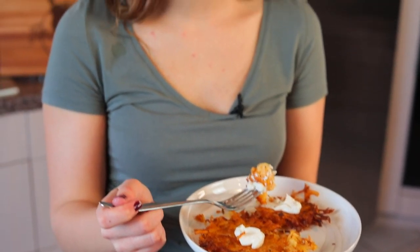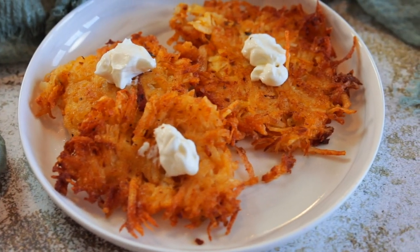If you've ever wanted to visit Belarus, I have a way that we can travel to it from your kitchen right now, because we are going to be making a delicious potato pancake recipe called Draniki from Belarus. And we'll be going through the steps right now.